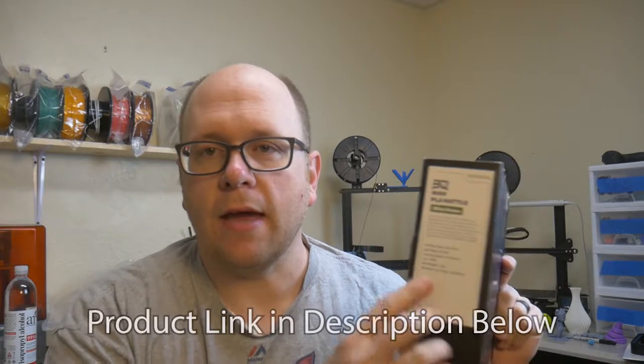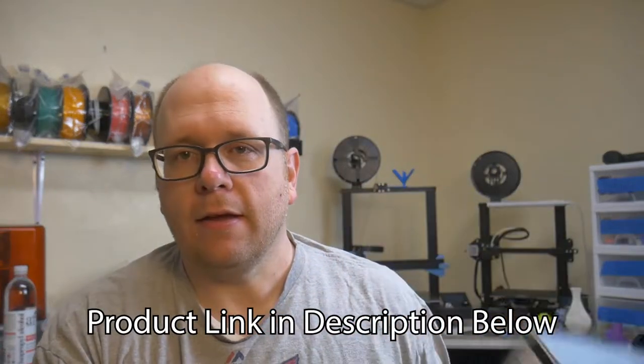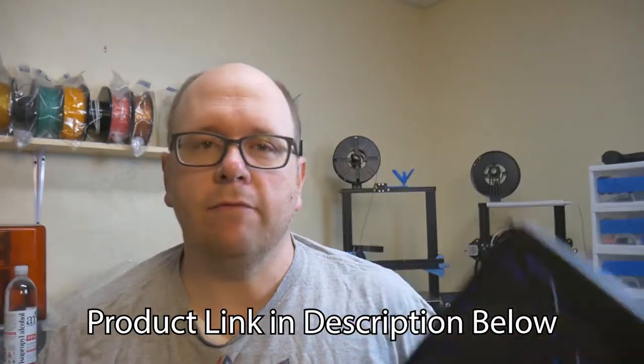Hey everybody, welcome back to the shop. This is going to be a real quick video. The company BKU makes a matte filament now, and they decided to send me a sample to test out. So I'm going to print off a couple of things, take a look at it, and give you my impressions.